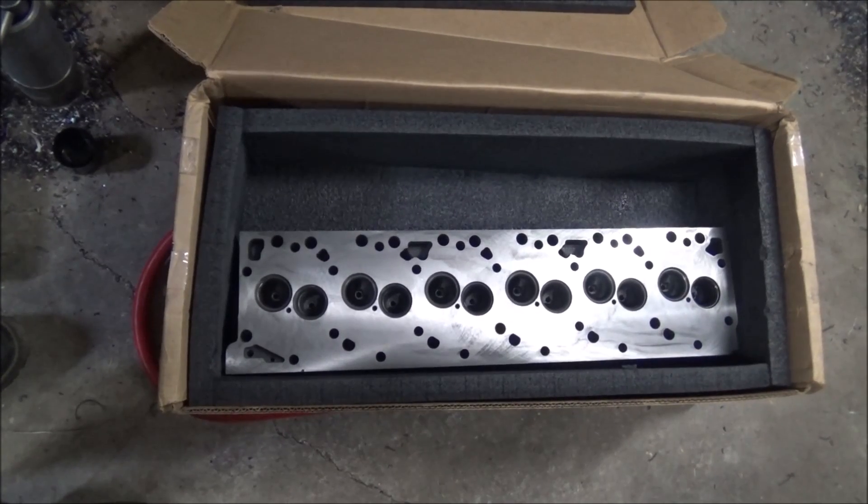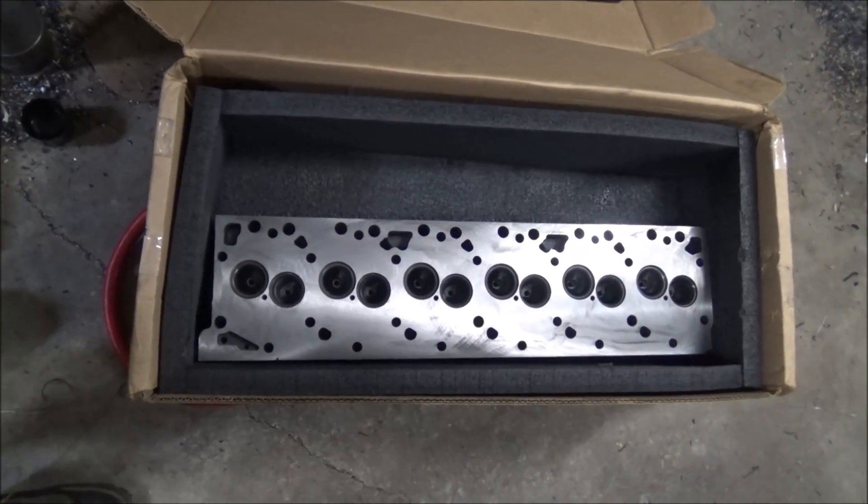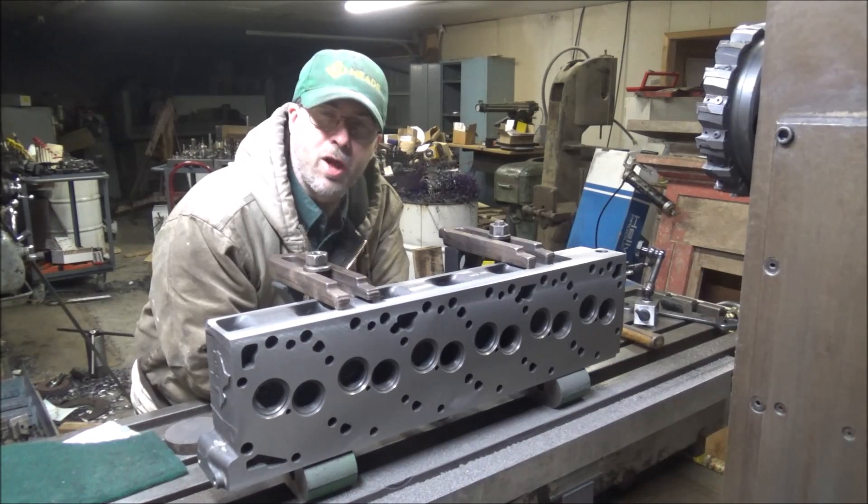There it is — hold up and back in the box. Thanks for watching, I'll catch y'all later.